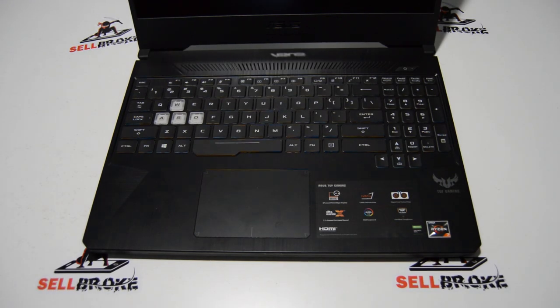Welcome. Today we're going to be taking apart an ASUS TUF Gaming TUF505D. The full model on this is the TUF505DU-EB74. It has the GeForce GTX 1660 Ti and a 120Hz 1080p display.